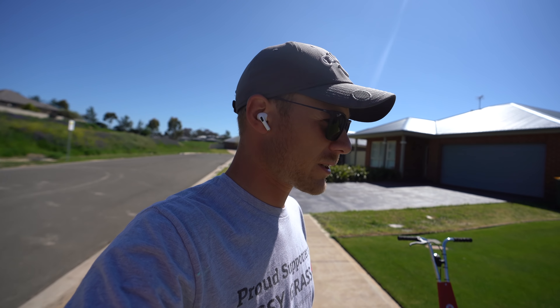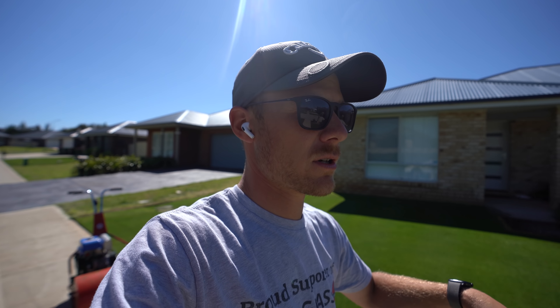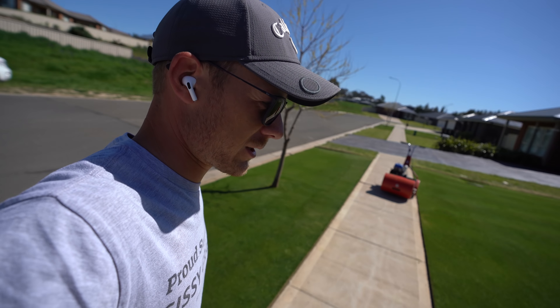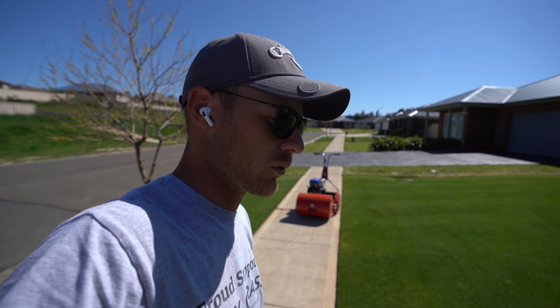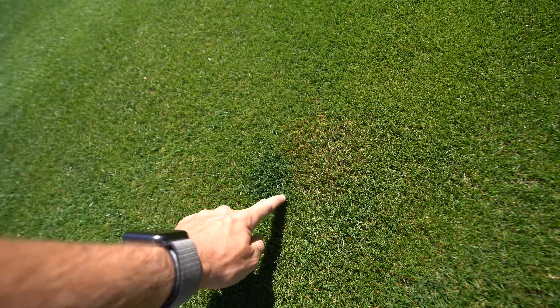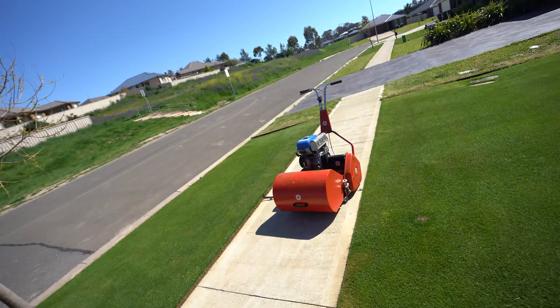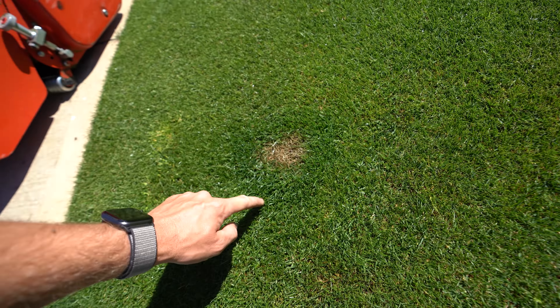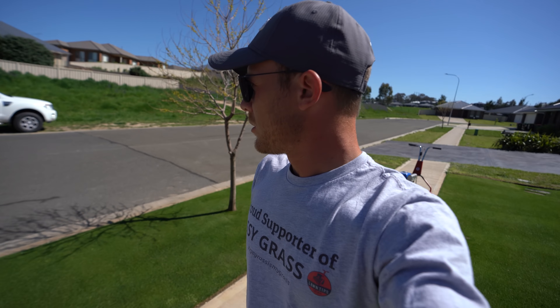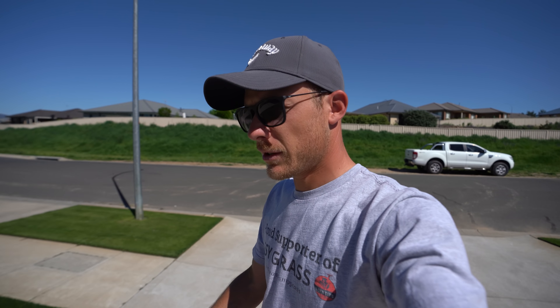Hopefully you guys enjoyed that video - just a quick mowing video for today. The lawn's looking really really good. We'll probably get some liquid fertilizer down soon, then I'm going to get some granular fertilizer down in the next week or two as well. The color's still pretty good, but there has been a dog or a cat or something doing its business on my lawn in a couple of areas. There are a few dark spots through here and one has actually burnt my lawn with a dark green patch around it. I think it's a cat because I see it on the security camera at night cruising around - little rascal, and it rips all the bark chip out of the garden beds.